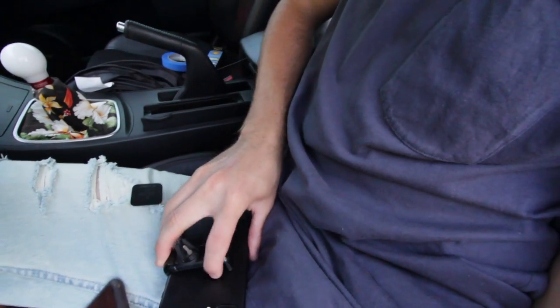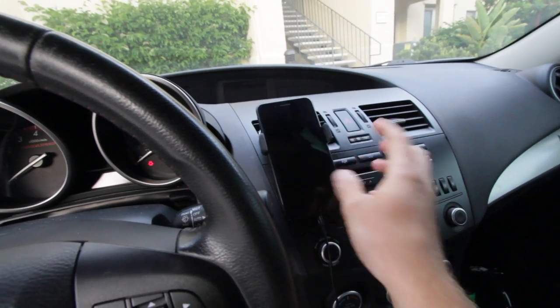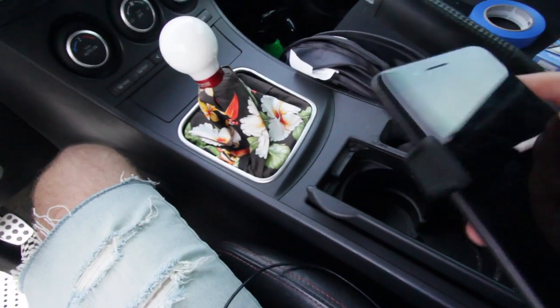I honestly think this is such a great setup — I'm going to get a thinner case ASAP to make this work. I like it so much because you don't have to constantly snap it on and off every time you get in or out of the car. For what it is, five out of five. Link in the description — check it out, and I'll see you guys in the next video.